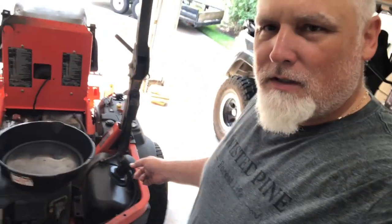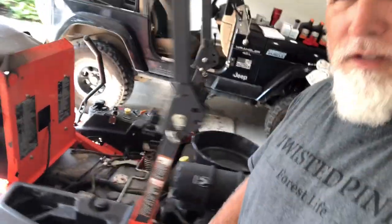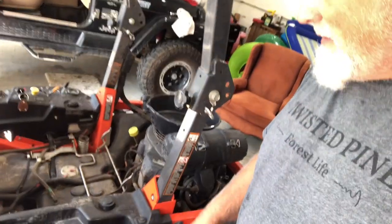Hey, it's Paw Paw. Today we're going to change the transmission fluid on this Kubota Z975. It's a zero-turn mower. We're going to do some work on it and get the transmission fluid changed and change the filters.